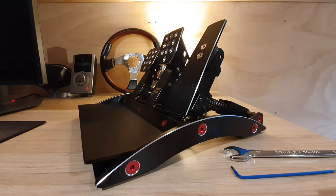Hi everyone, just putting together a quick video today to show you how to adjust or reduce the throttle pedal throw for the Fanatec Club Sport V3 pedals.